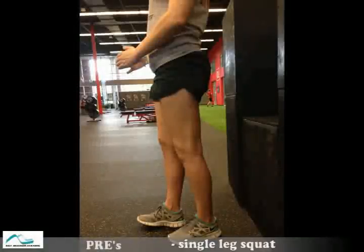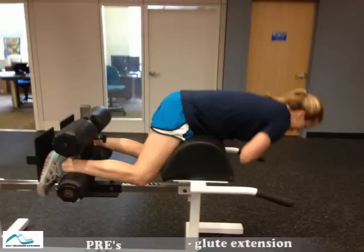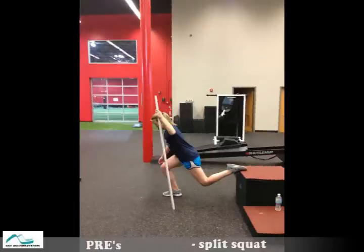Along with this, we want to work on improving our strength through the use of a single leg squat. I'll have them work on the glutes using glute extensions on the Roman bench, as seen here, and then we'll also work forward into doing some more dynamic exercises, such as the split squat.